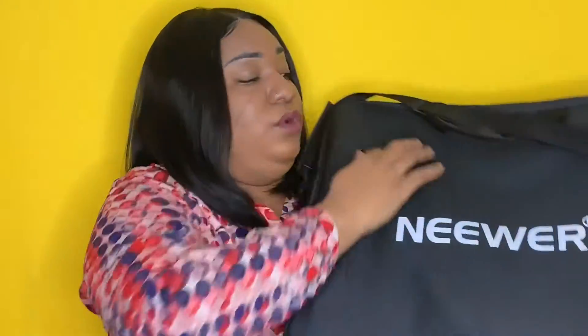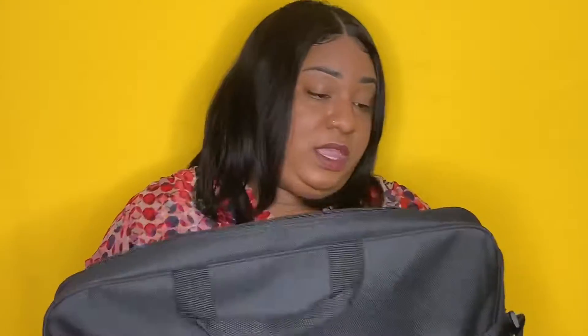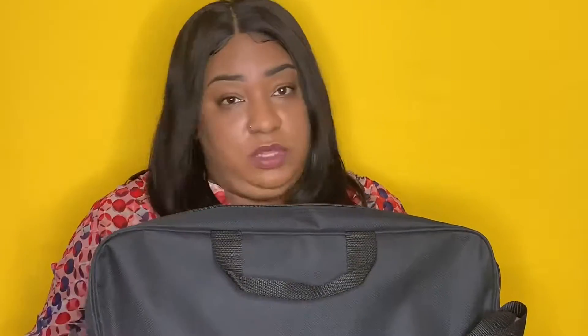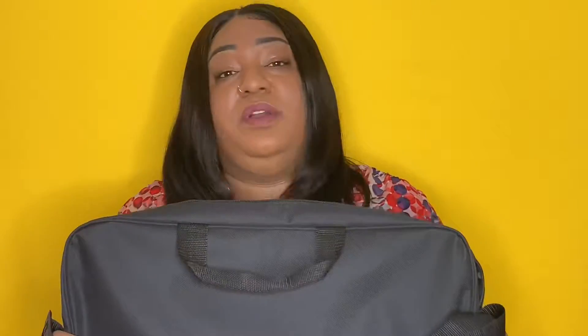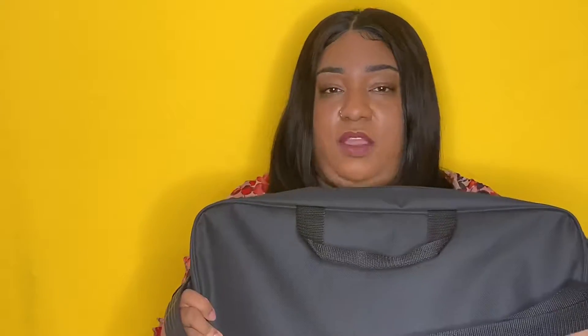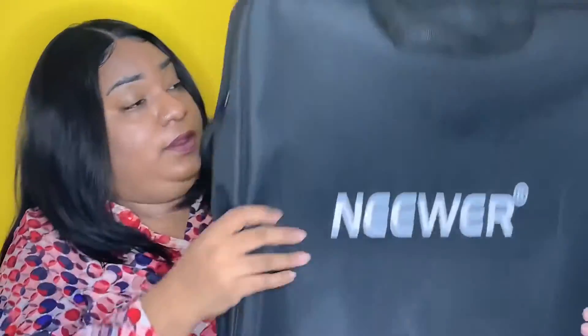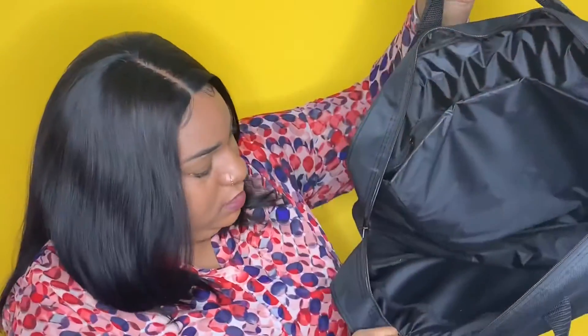First of all, this lighting kit is huge. It came in one box in this big old bag. This bag is really well constructed — it's got adjustable straps, which means I could take this lighting kit anywhere. The ring is about this big, and you got either handles or a strap, and all the stuff fits in there.